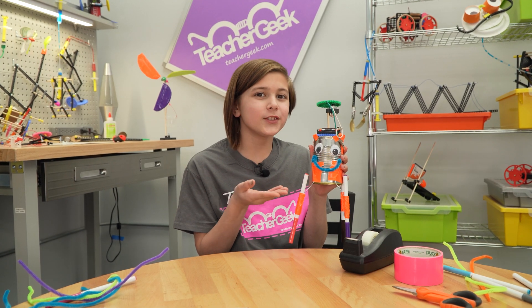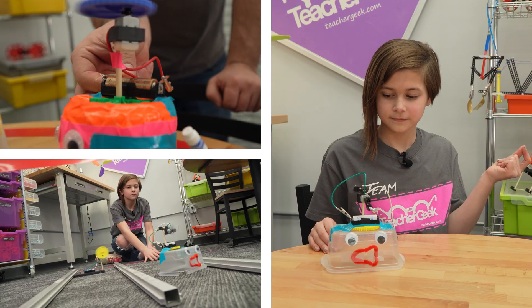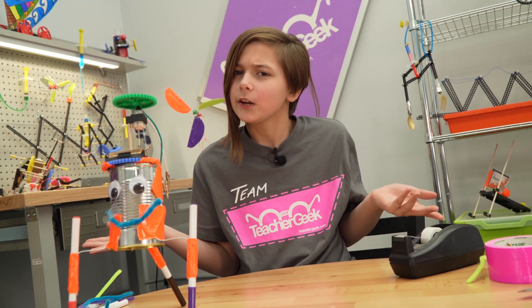I also added googly eyes because it makes it look cute. But your WiggleBot can do whatever you want. You can race them, battle them, or turn them into something entirely new. It's up to you. And for any parents watching out there,